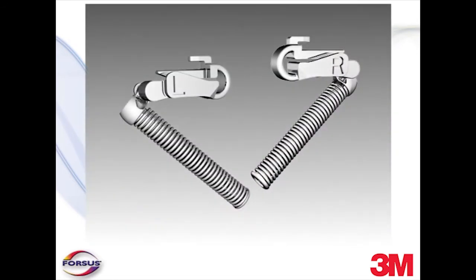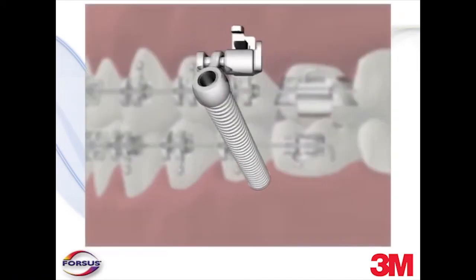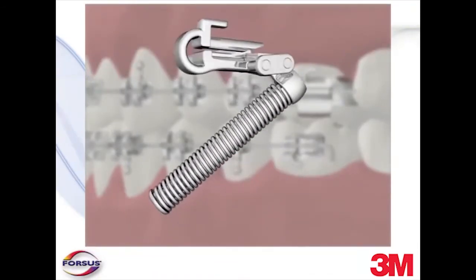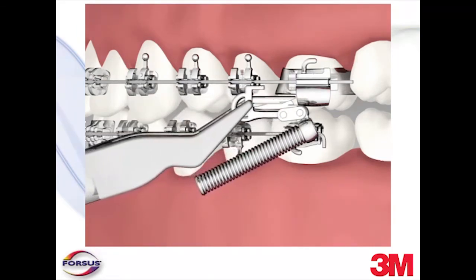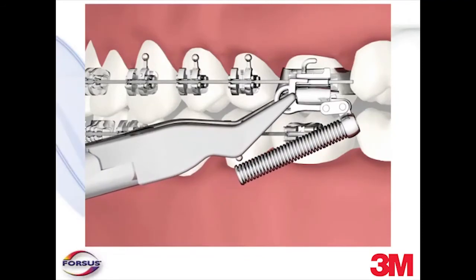There is a right and a left EZ2 module as indicated on the stability plate. The side of the plate that displays an R or an L faces to the lingual as the plate is inserted behind the headgear tube. Holding the mesial end of the EZ2 module with Weingart utility pliers, insert the EZ2 module clip into the headgear tube from mesial to distal until it clicks into place. Be careful not to come in at an angle — push straight distally.